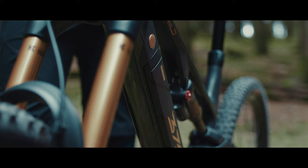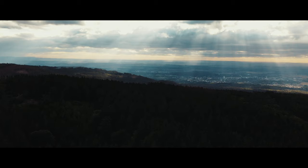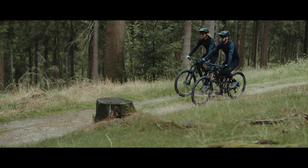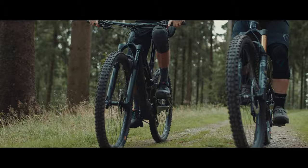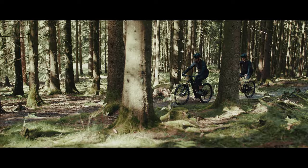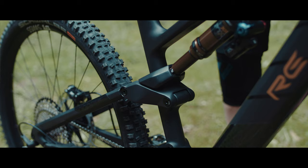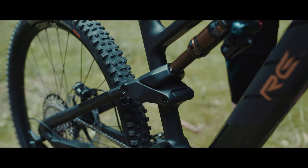Bei unserem neuen EMTB steht das R für Rotwild, das E für Enduro und die 375 für die Wattstunden des Akkus. Die Idee ist uns hier im Taunus auf den Hometrails entstanden. Wir wollten ein Rad, mit dem wir hier das Gelände richtig feiern können, mit dem wir beim Heizen in der Gruppe richtig Spaß haben — ein Rad, das erst lange nach uns an seine eigenen Grenzen stößt, verpackt in einem leichten und agilen EMTB-Konzept. Und genau das haben wir mit dem RE 375 erreicht, denn unsere Vorstellungen sind 1 zu 1 ins Lastenheft eingeflossen.